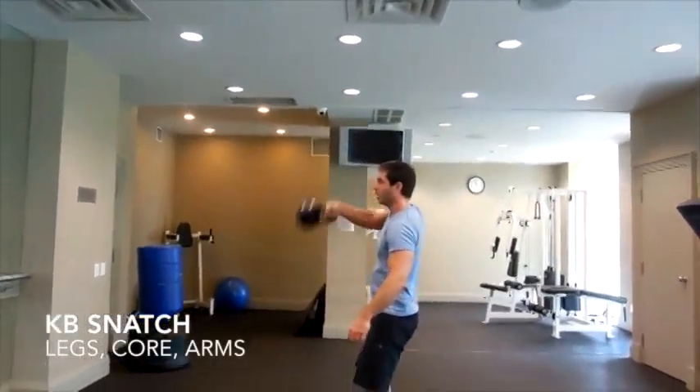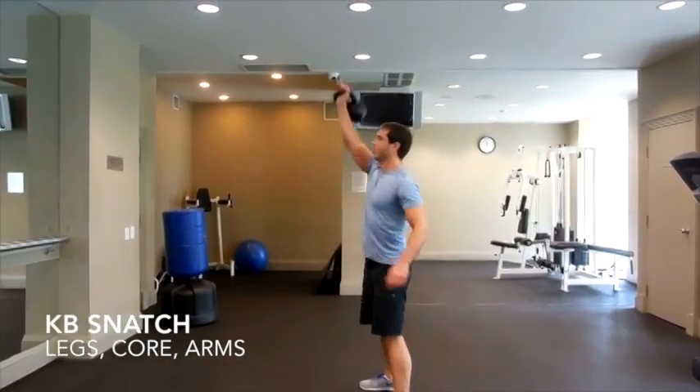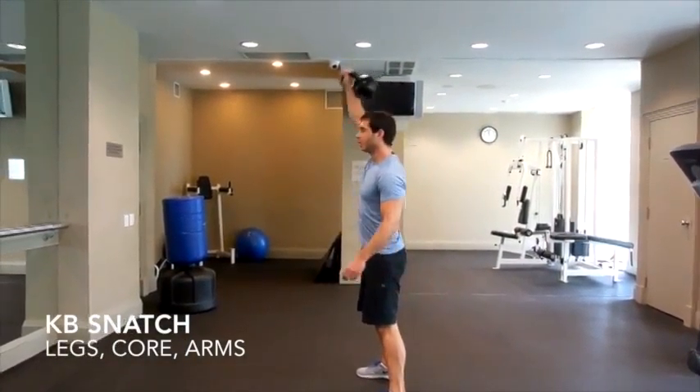Kettlebell Snatch is an advanced kettlebell move, working your legs, core and arms. It's like a kettlebell swing into a clean and then a punch at the top.